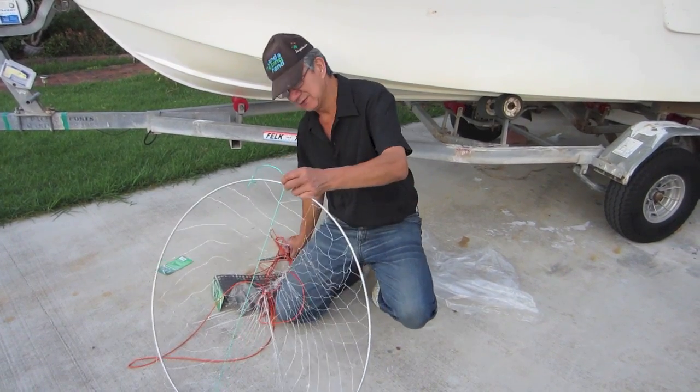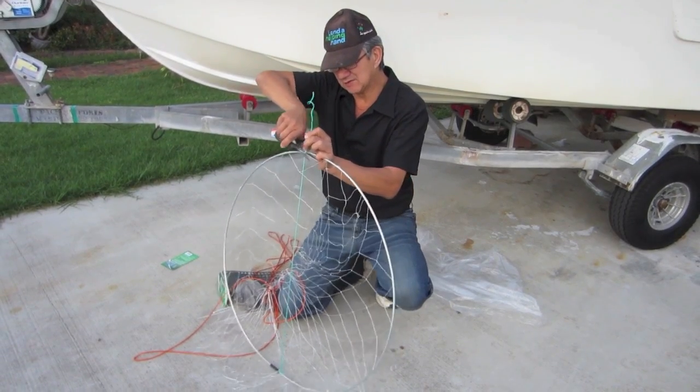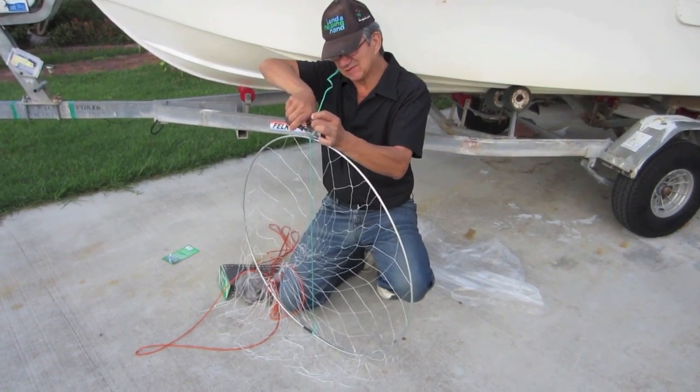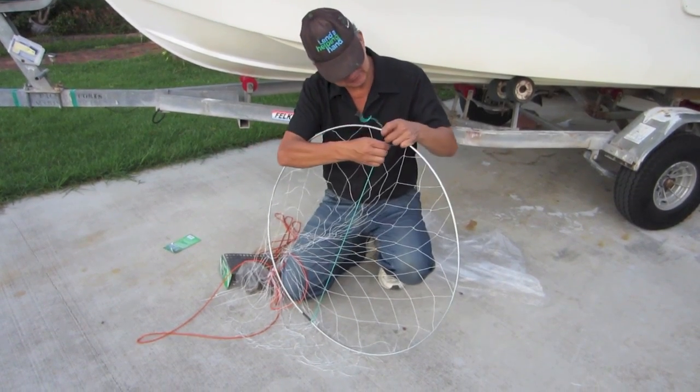So make that nice and tight so we have our centre line nice and tight, right in the middle. Tuck in any loose ends — we don't want loose ends because they'll always tangle you up. That's nice and tight.